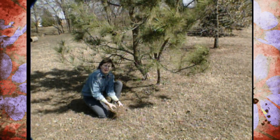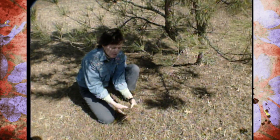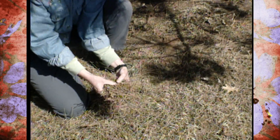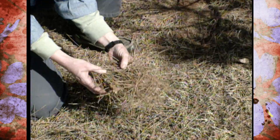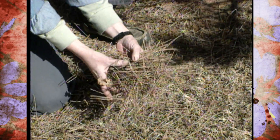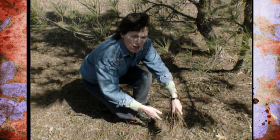This time of year as we work around our pine trees in our yards, it's normal to see a lot of needles that have dropped. Pine trees, even though they're considered an evergreen, will drop their three-year needles through the wintertime. And in the deep southern states, people gather these up and bale them up for pine straw mulch. You can certainly use them for mulch around your property — it's not a problem at all.